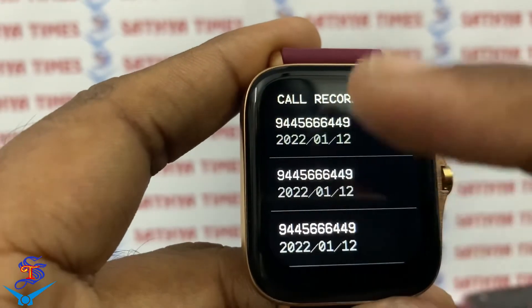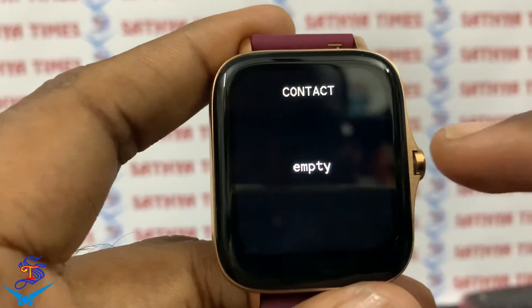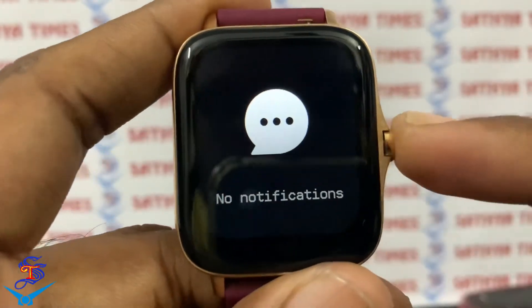If we go to call records, we can view the call record. We can add contacts using the contact app. There is also a message notification feature — you can see what the message is.